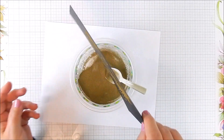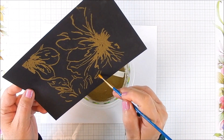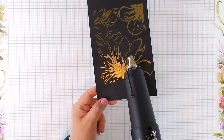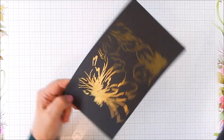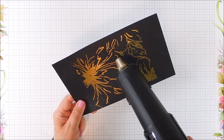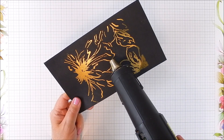You just sprinkle the embossing powder over wherever your stamping is. This is a huge stamp, but you can use a smaller stamp just the same. Use a paint brush or something narrow to wipe away most of the leftover embossing powder that you don't want heat embossed — it's a bit of trial and error.